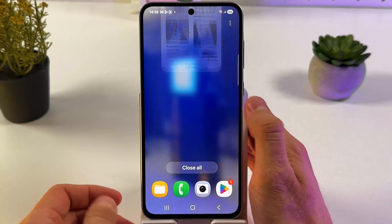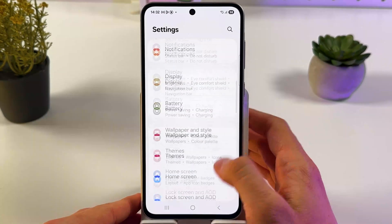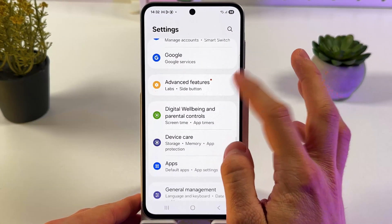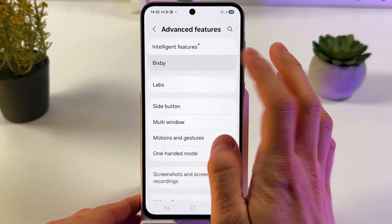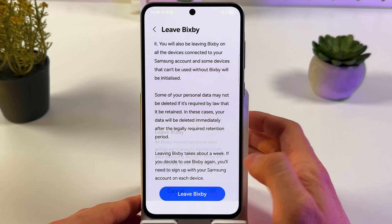If you want to turn off your Bixby when you're done with it, you have to open up your settings. Now scroll down to Advanced Features, locate your Bixby, scroll down to Live Bixby, confirm your choice, and press OK.